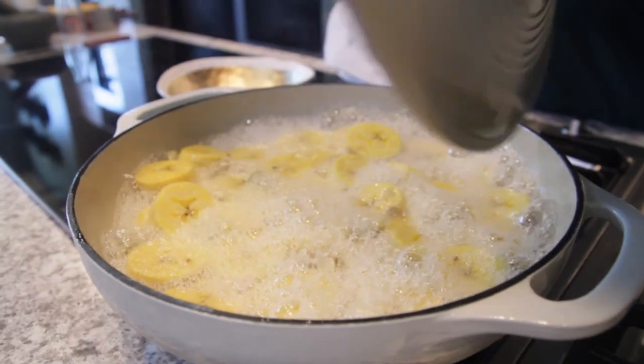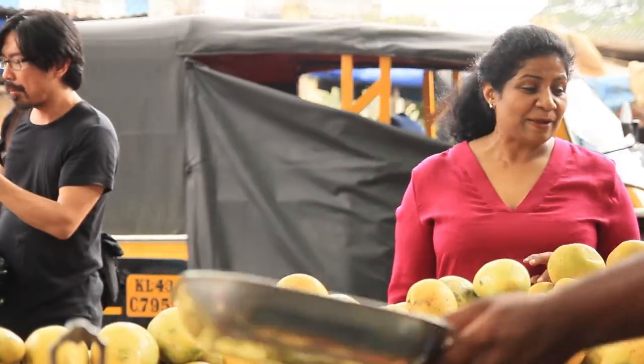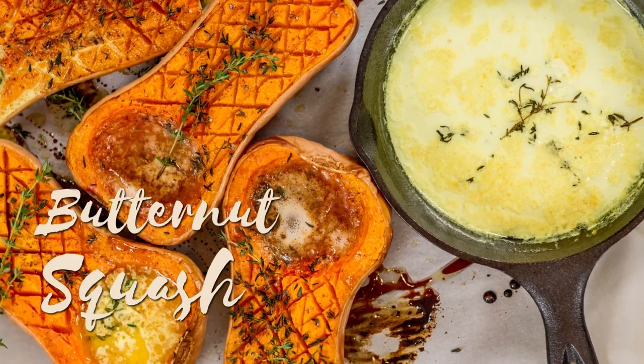Hi, my name is Asha Gomez. Welcome to my video series where we blend the flavors of India into a southern kitchen. I hope you enjoy this collection that we have put together for you.